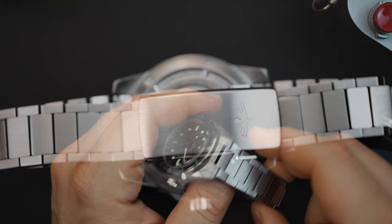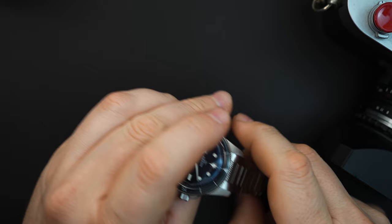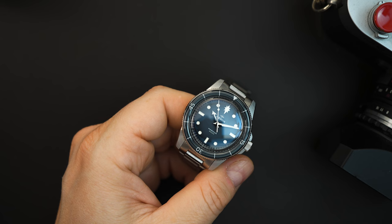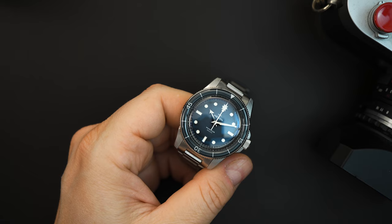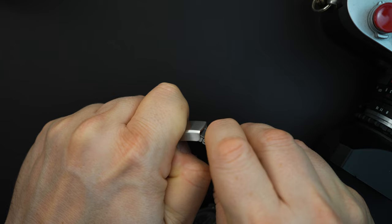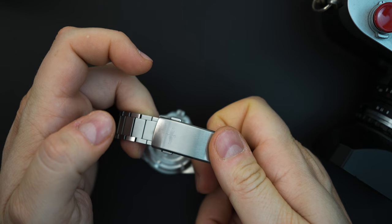You get that flat link bracelet, which I really love — the screwed links and extra hard coating on the bracelet and case, and I believe the bezel as well. They asked me to try and scratch it live without any editing, so I'll use my trusty pocket knife. The bracelet also has a pretty nice buckle with an on-the-fly micro adjust, very similar to what you get from Christopher Ward or Zelos, signed with the logo.